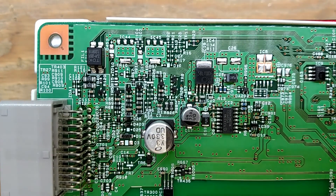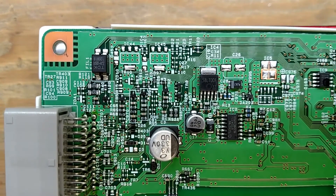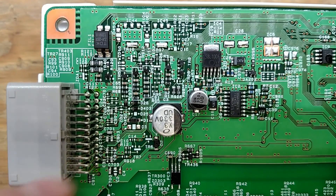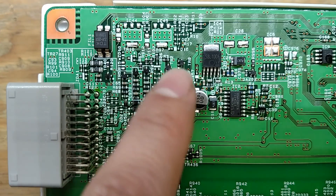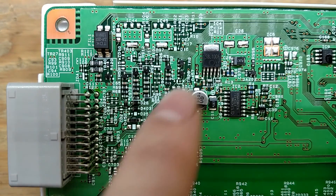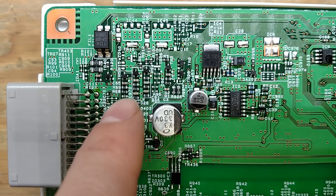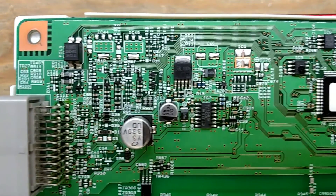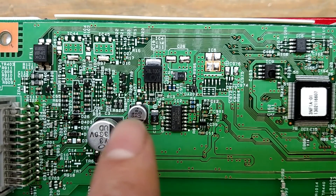The first thing you notice is there are a lot of parts that are not populated on here. I think they've offloaded some of the control from this board to the ECM in the vehicle. There's a common mode choke coming in here, and all of this through here is ESD and transient voltage suppression, filtering, and little low-pass filters — you can see some caps and resistors to low-pass everything for signals coming in and out of the board.